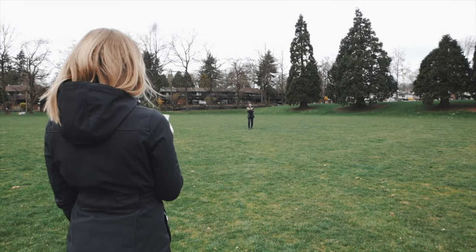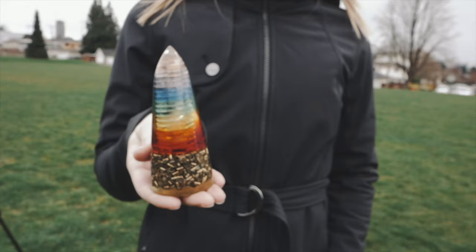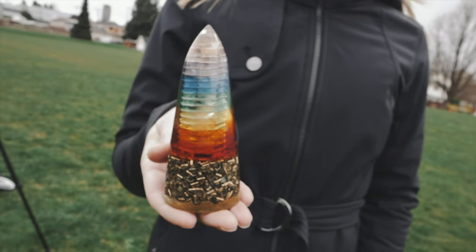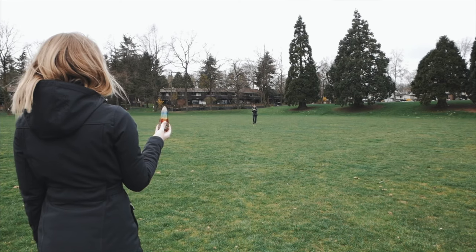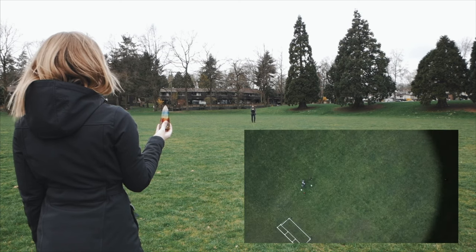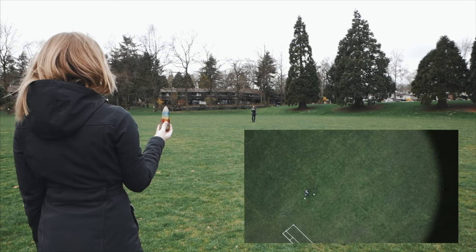Next we have a chakra OG, relating to the seven chakra points. This is quite a powerful unit — expanding your energy field and helping you keep all the chakra points balanced. Look at that.